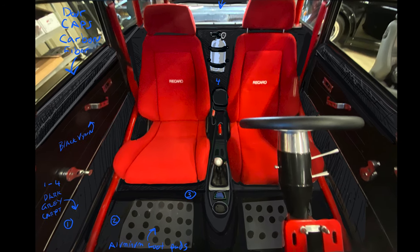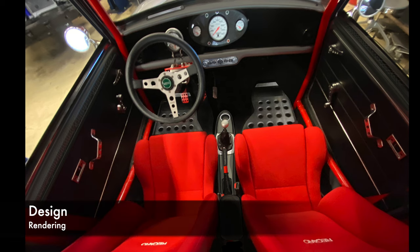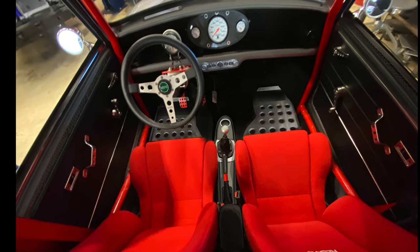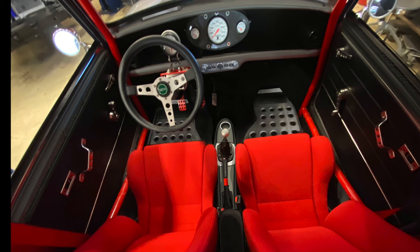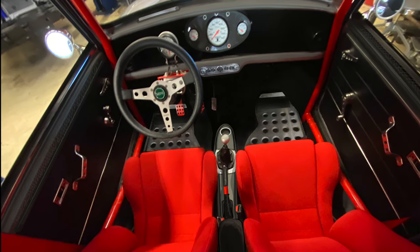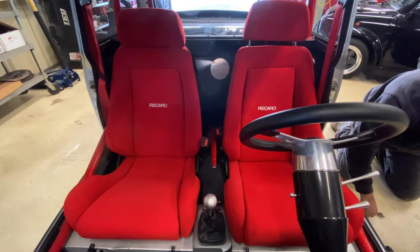We've added some concepts here - you've got carbon fiber, we're going to introduce aluminum panels on the floor, and our aluminum switch panel is going to be used, which will look great. You can see the center console in that image. Here's another view with some of the concept sketches that we agreed would look really neat and play to the car well.